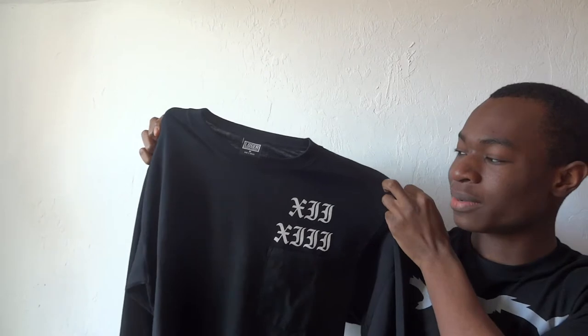Alright guys, now for the final item in this pickup video — this is by far one of my favorite items. It's this long sleeve graphic t-shirt by Loser Machine. As you guys can see, it's in the black and white colorway. I've been wearing black and white a lot to school lately. I just like the simplicity of the colors. It looks really cool.